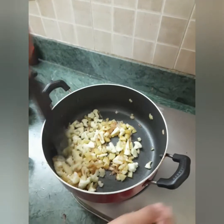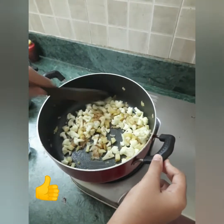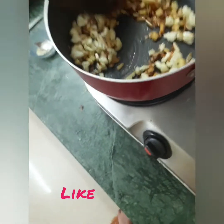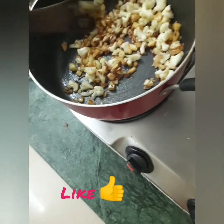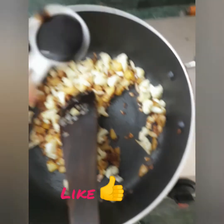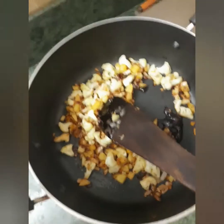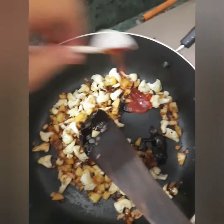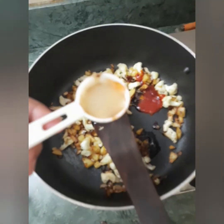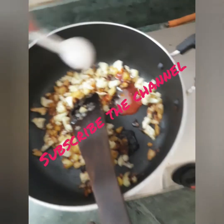Let's get started. Tomato sauce or ketchup and a teaspoon of chili sauce. This is a good mix.